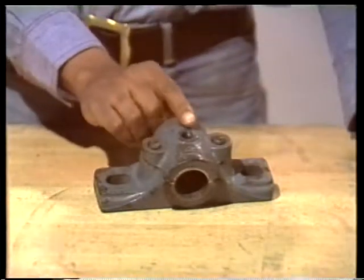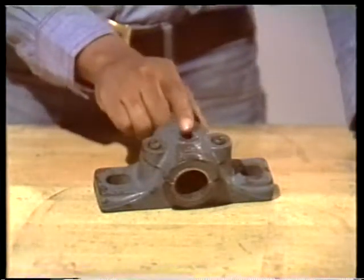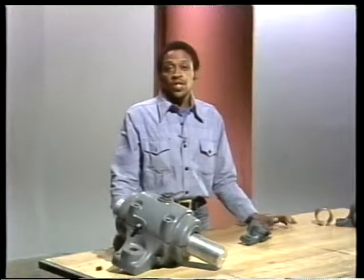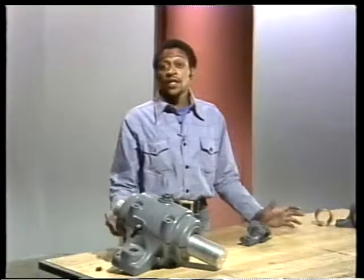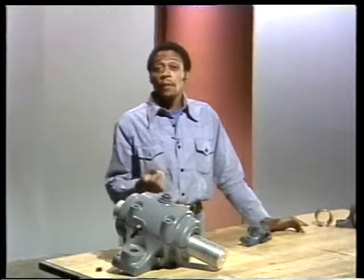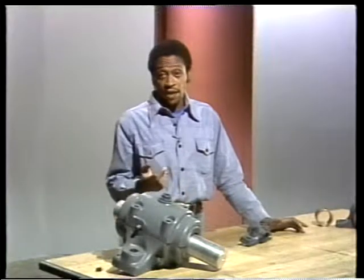A grease fitting goes into this hole here so grease can be pumped into the bearing. The two bearings we just looked at were simple and relatively uncomplicated. The ones we used to point out the various features were small, but they come in all sizes and they can carry heavy loads.